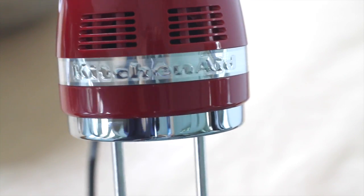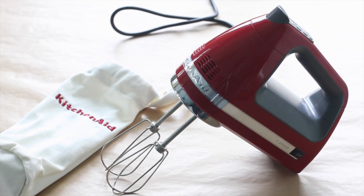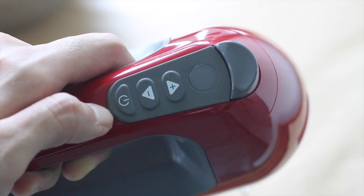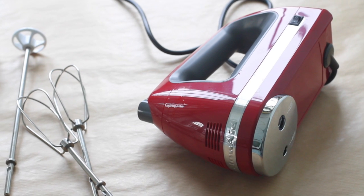In a separate large bowl, we're going to beat our egg whites with the help of the KitchenAid 7-speed hand mixer. Just switch it on at the side and the hand mixer immediately turns on, and you can use the responsive touchpads to adjust your speed.